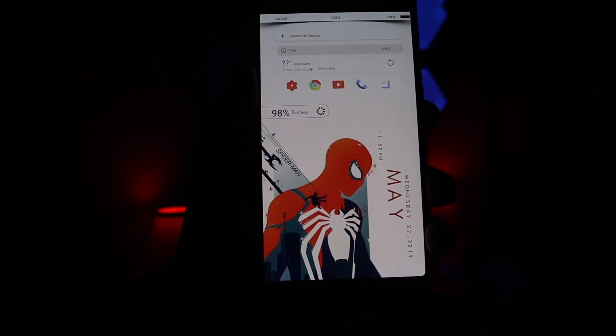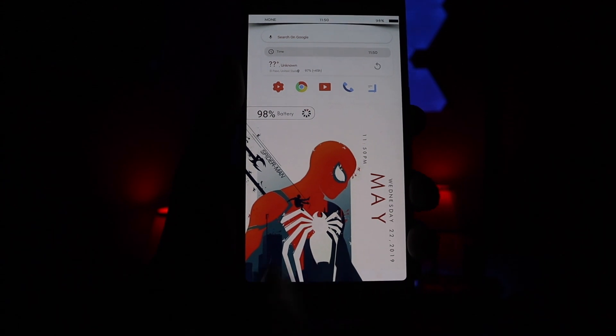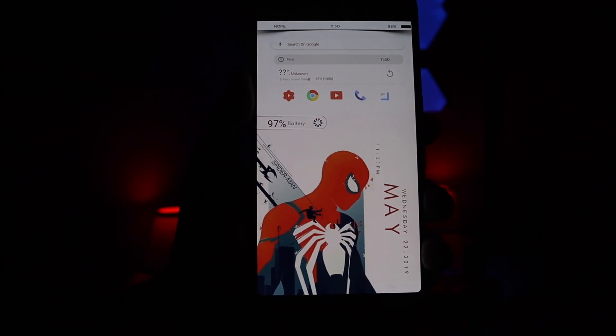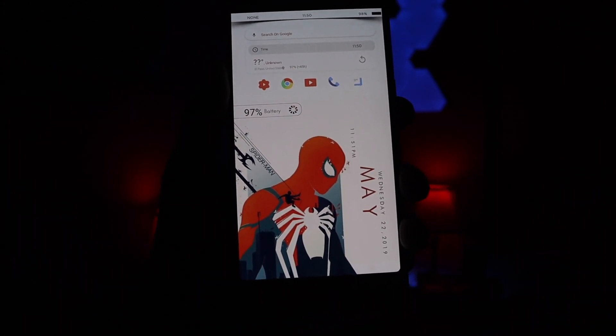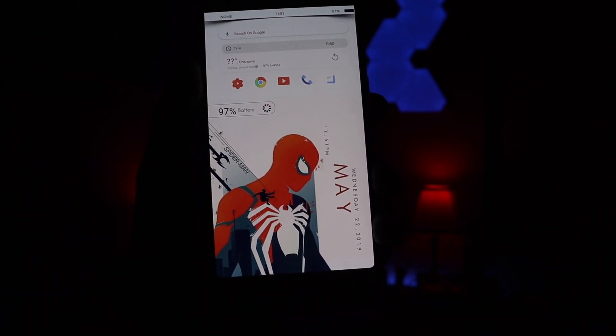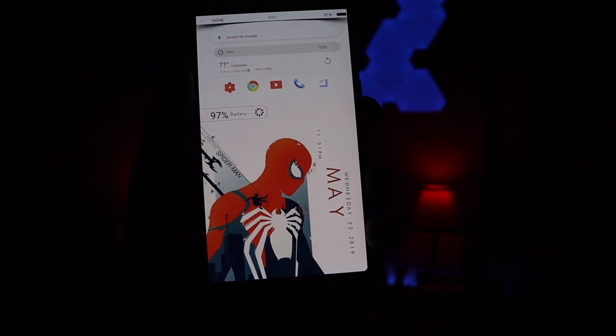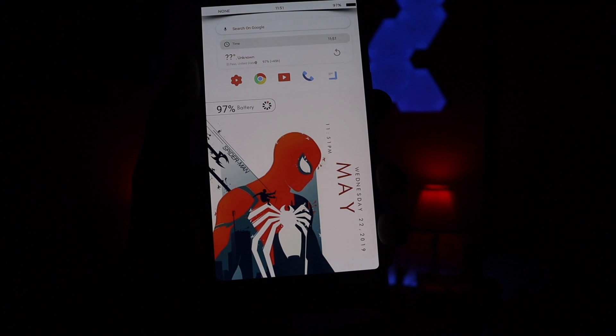That's pretty much going to do it for this Spider-Man Nova setup. It is pretty easy to install and pretty easy to set up. If you guys have any questions or concerns on how to set it up, I'll leave all the links down below. If you guys made it this far, I do want to thank you guys. If you enjoyed the video, go ahead and leave a like, subscribe so you don't miss another video, and we'll catch you guys on the next one — peace.